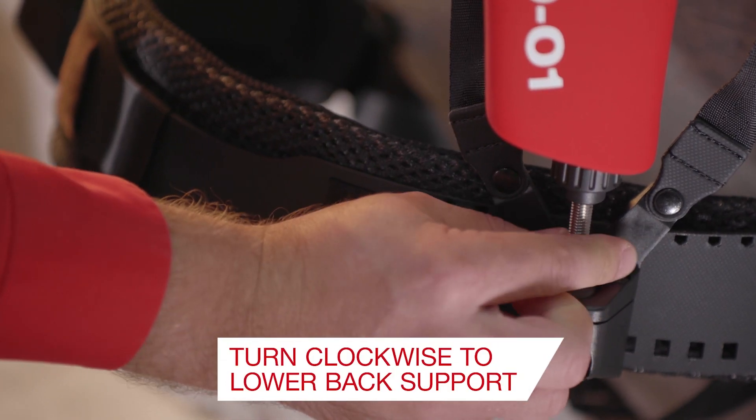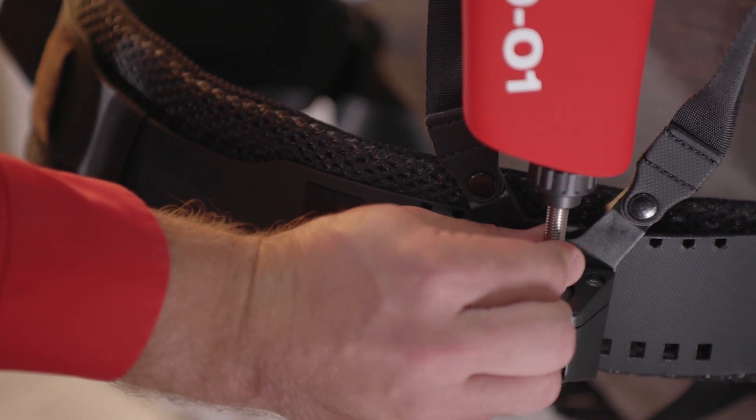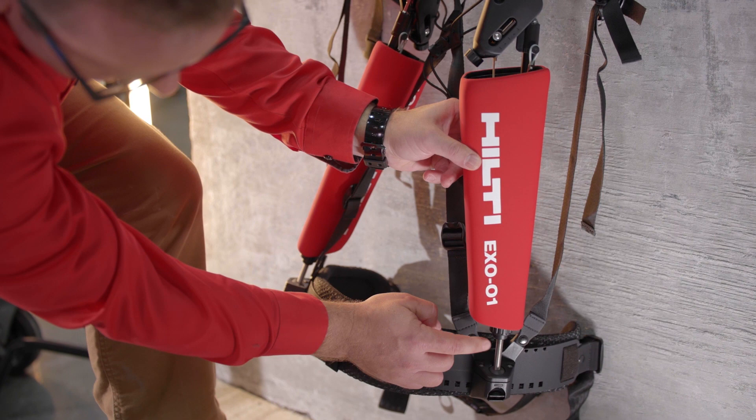Loosen the black lock nuts and twist the threaded rods clockwise to lower the back support, or counterclockwise to raise the back support. Then twist the black lock nut clockwise to lock the height of the back support in place.